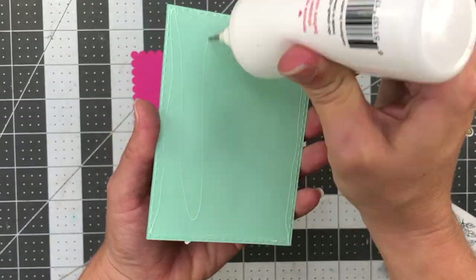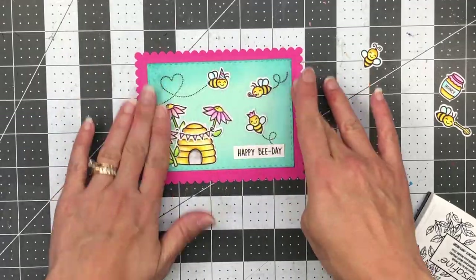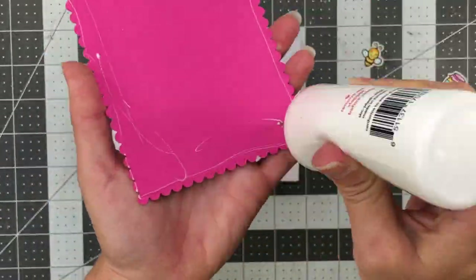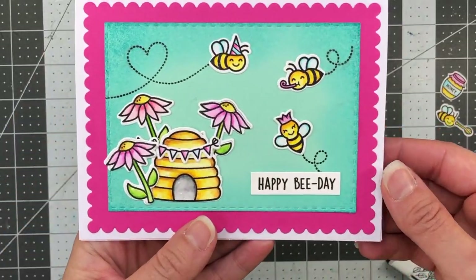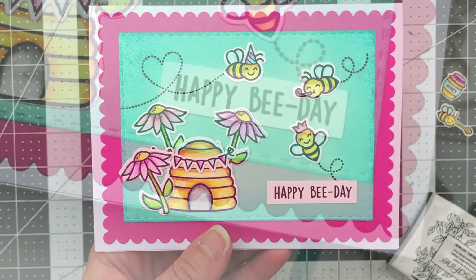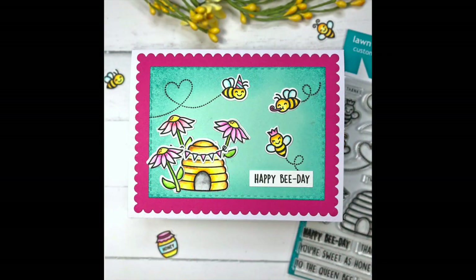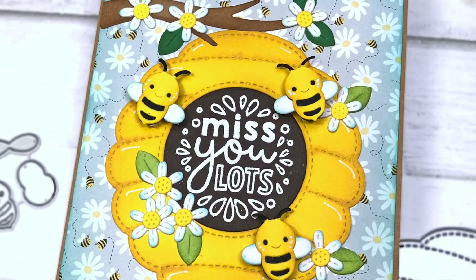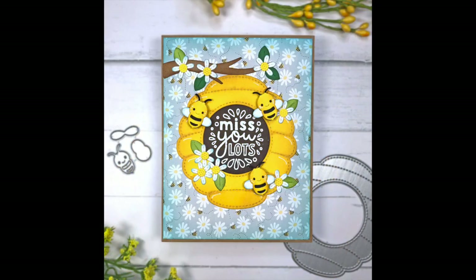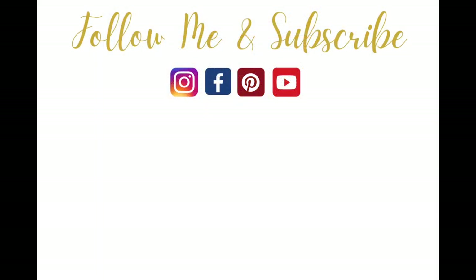I add this layer to a piece of hot pink cardstock cut with a scalloped rectangle die, then add that to an A2 size card base. That completes both of my cards. All product links will be down in the description box of this YouTube video, and I always appreciate your support when you use my links. I would love to hear what you thought of my cards today, so drop a comment down below. If you like this video, please give it a thumbs up, and if you like videos like this, be sure to click that subscribe button. Thanks for watching, everyone — have a great day, bye bye!